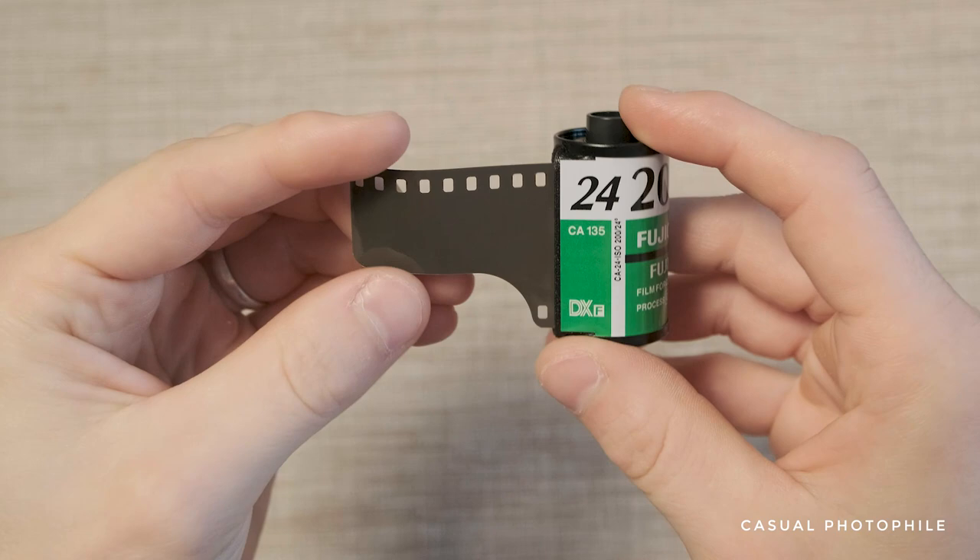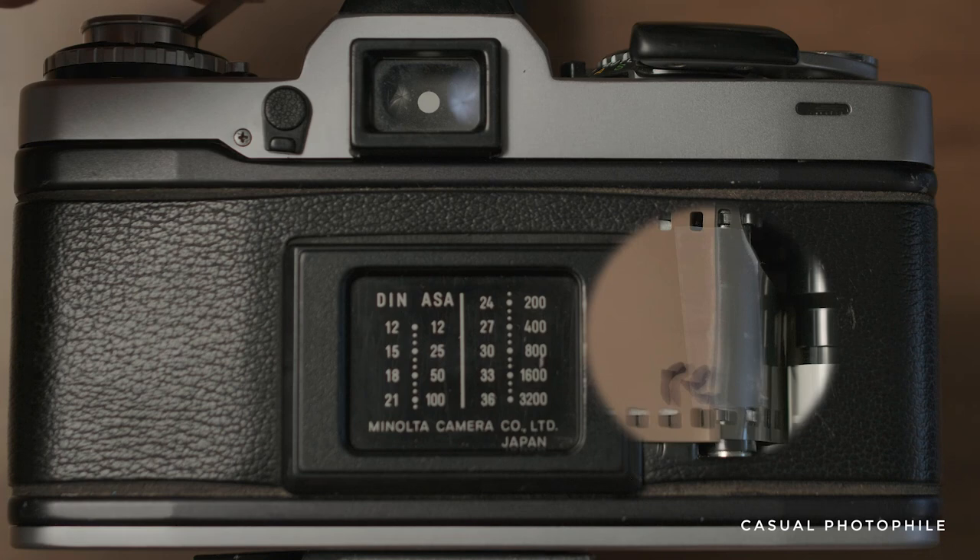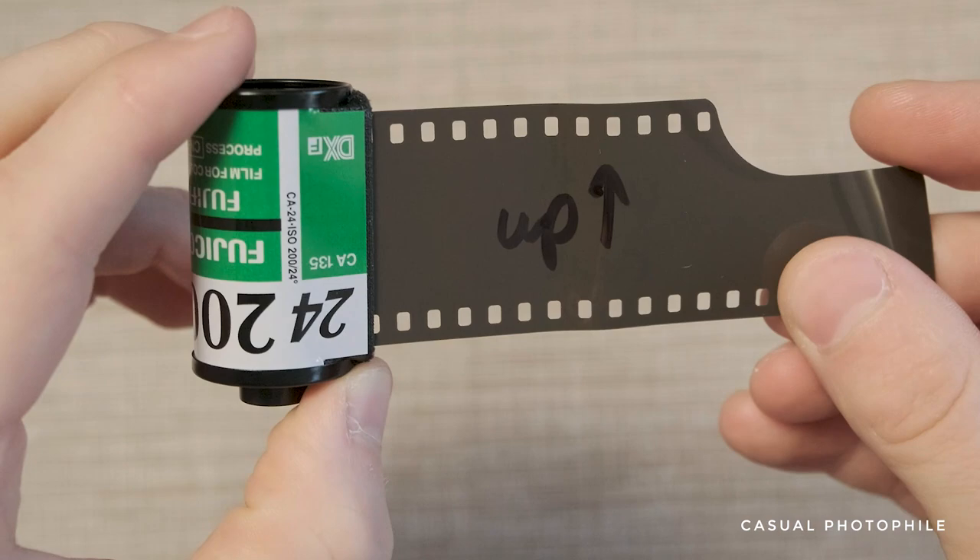For this tutorial we're going to assume that the roll of film has already been shot once and has been wound back into the canister with only the film leader sticking out. This can easily be accomplished by listening to the camera back for when the film detaches from the advance gear. I've also sharpied which side is up to help orientate ourselves later.